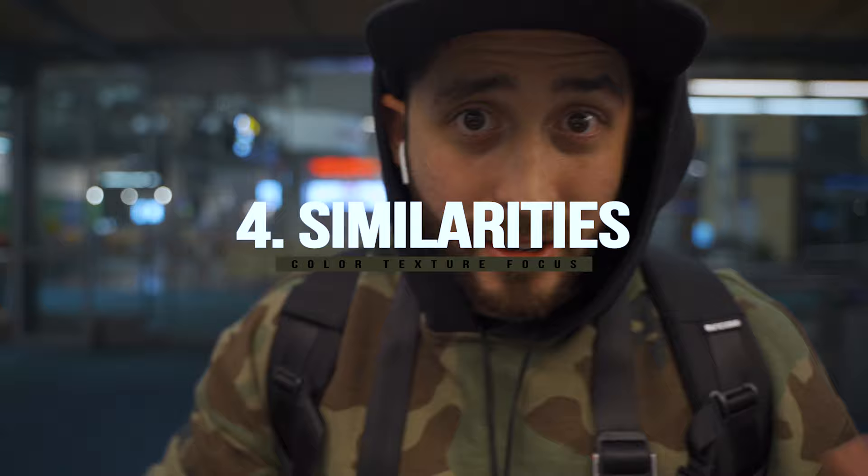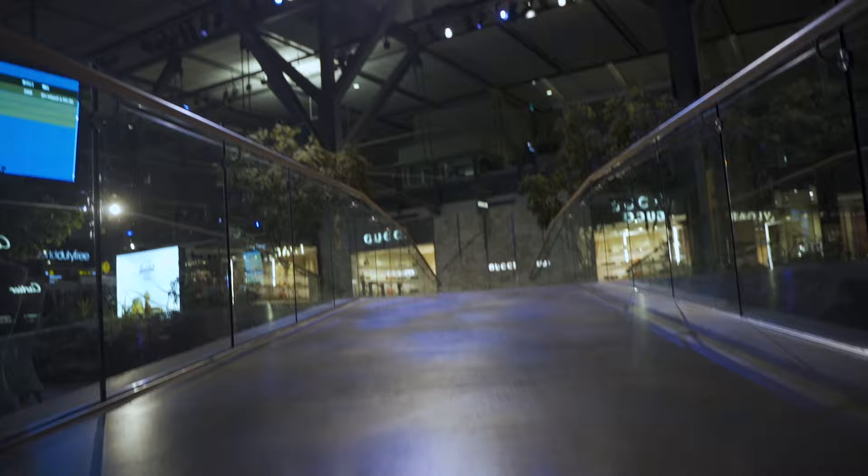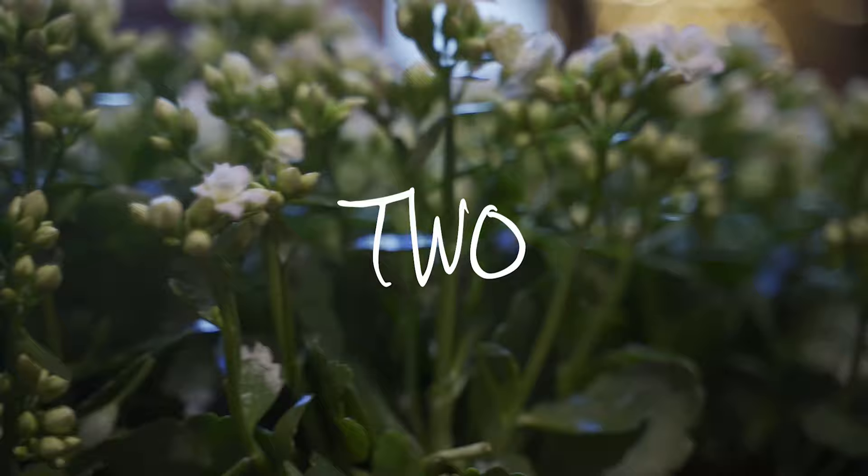Here's the next thing: look for stuff that is in focus and out of focus, along with things that are the same color or the same texture. A lot of times the reason some transitions look jarring is because people pick something with a black background and then something with a white background and try to fuse those together. Your eyes catch colors before they notice movement. For example, if you see a green grassy texture, use the same texture in the next clip so when you merge them together it seems like one continuous shot.